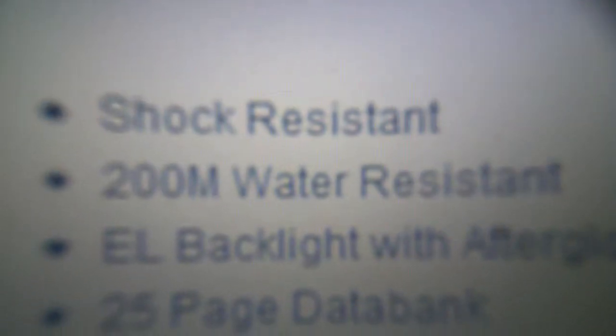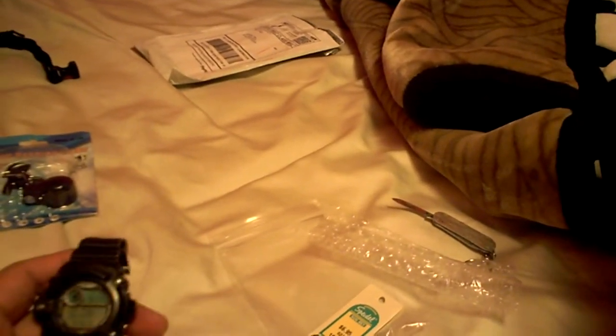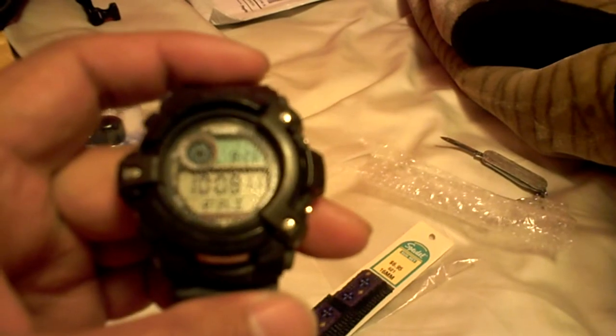It's got all these features and technical specs, and I'm just going down the list here. I don't even use some of those features. It's got dual time, so if you travel to another country you can set the time for that location and keep the time here.